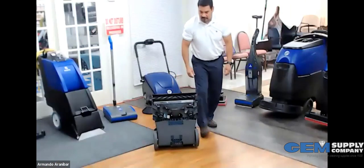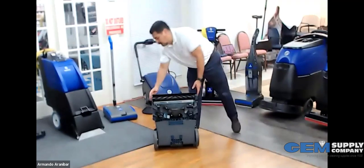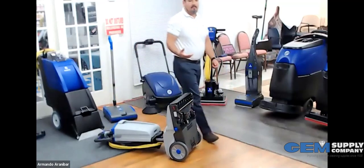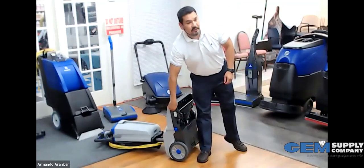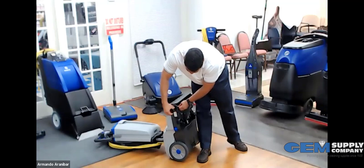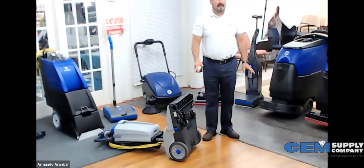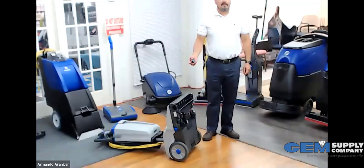Underneath here you have the brush, which is also easily removable. Like before with the upright vacuum, anything in red is a touch point — this here will allow me to take out the bearing and then remove the brush.